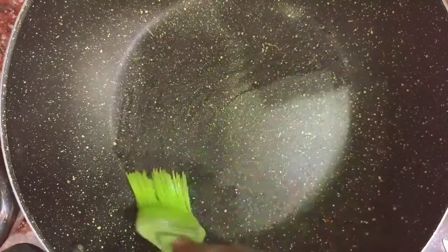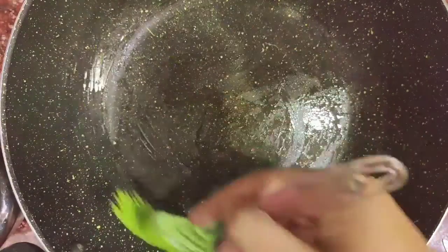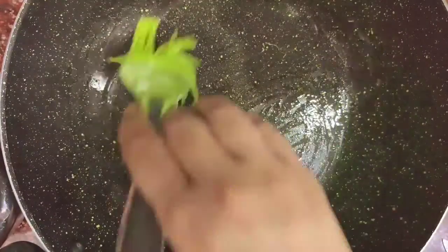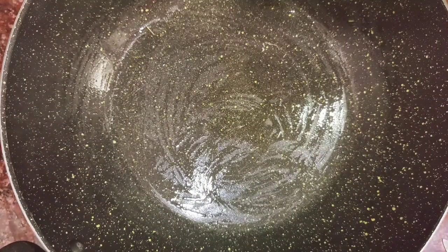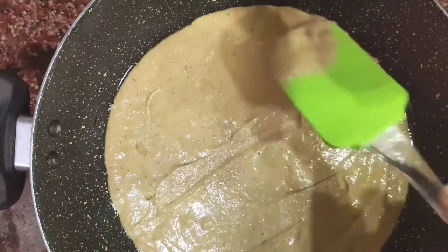We are making it in a kadai, so I'm now going to put some oil all over it and a little bit on the sides as well — I'm using coconut oil again, but you can use any oil. Now we'll be pouring the batter into the kadai and just stirring it.